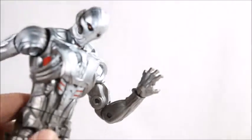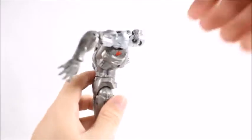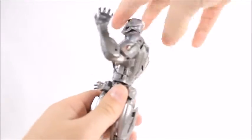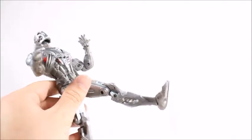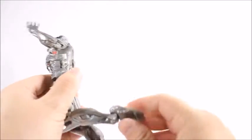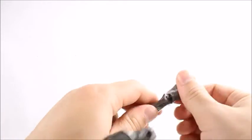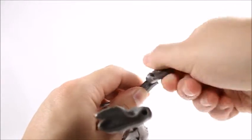Getting to the rest of articulation: we get an ab crunch — he goes back really far and pretty far forward as well. We get a waist swivel. Legs will go up only that high, that low. Got a double-jointed knee, a hinge, and — no ankle rocker on this figure? Oh wait, yes we do — foot and mouth — ankle rocker is right there.